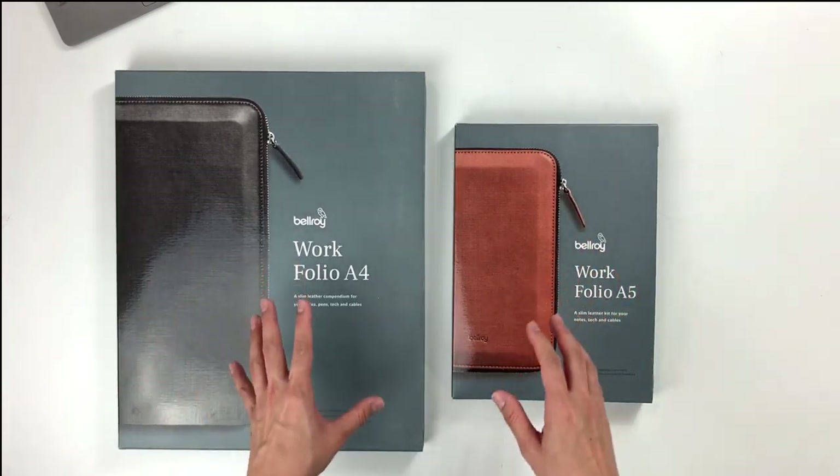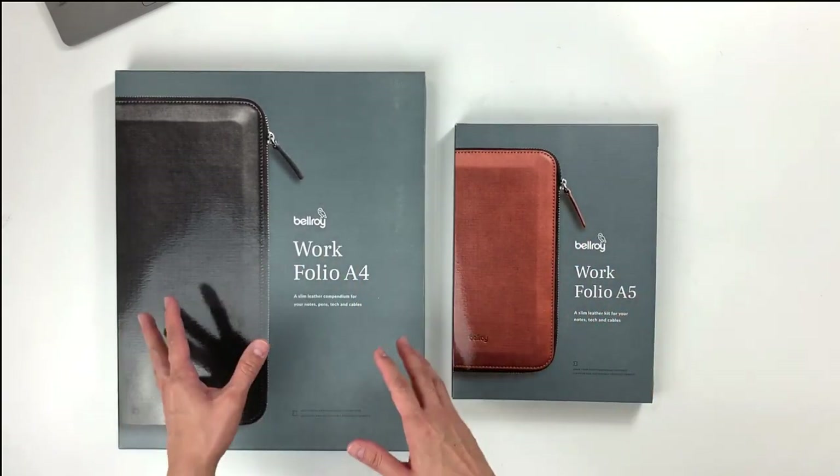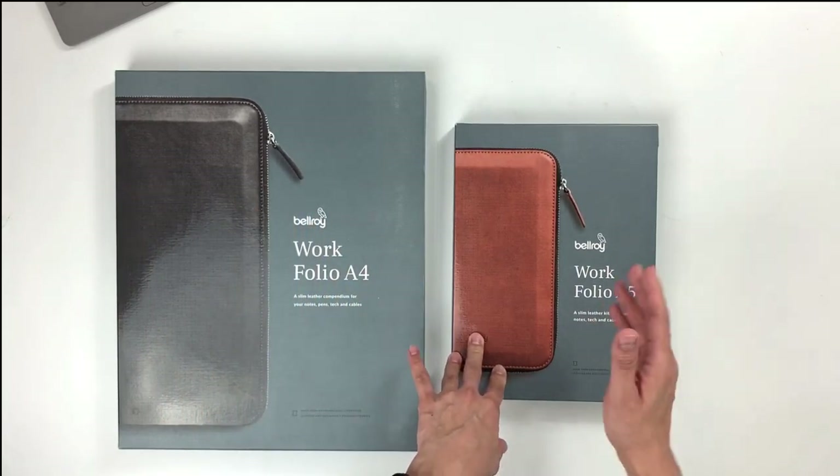Today, I'm going to be showing you a side-by-side comparison between the A4 and the A5 Workfolios.